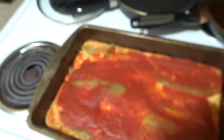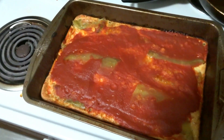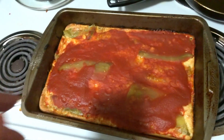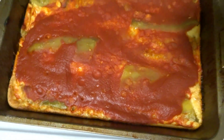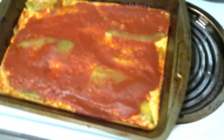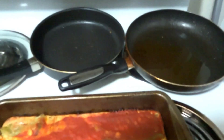I honestly think this is chile relleno casserole white girl style because the recipe said to put tomato sauce. I think they should have said to put a can of El Pato sauce or the El Pato jalapeño sauce, because I don't know about tomato sauce on chile relleno — you usually put something spicy. It looks good though, so we'll show you our plate and give our taste test reviews.